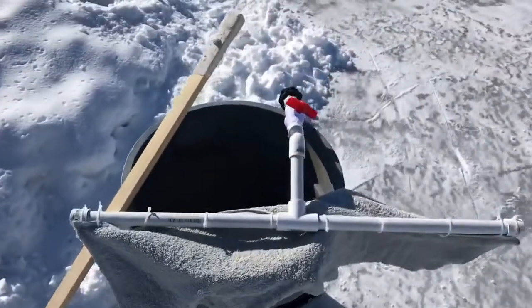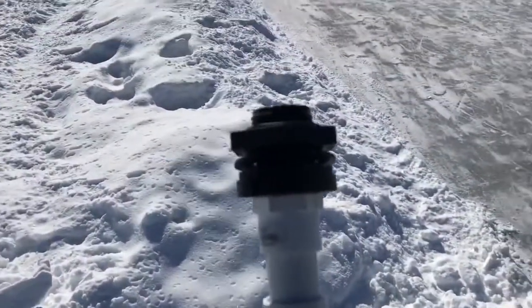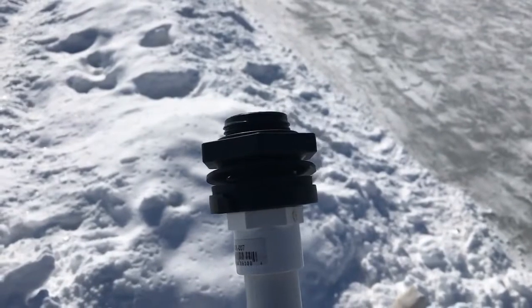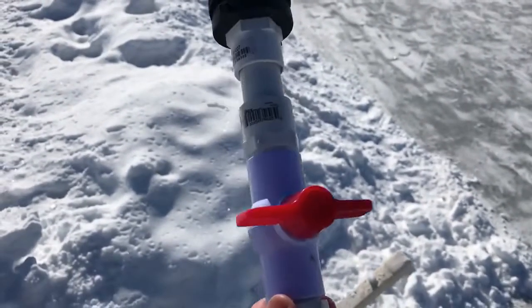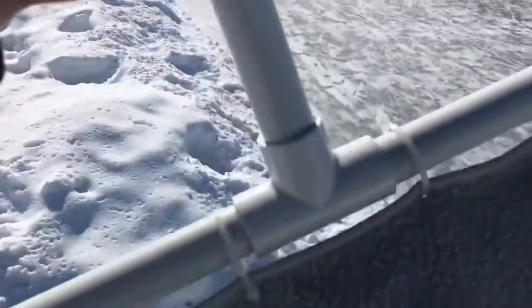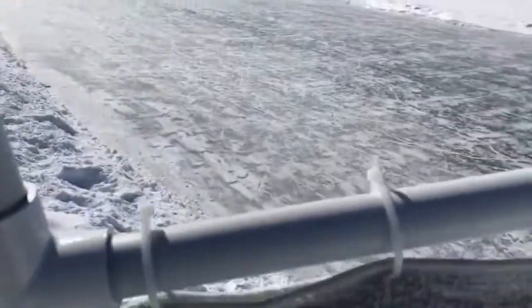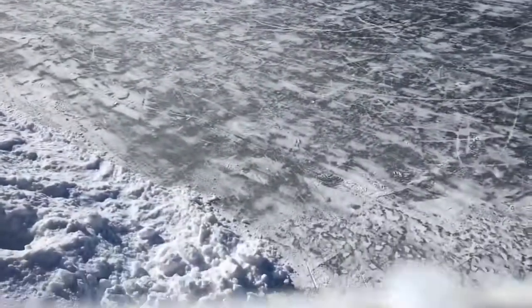Here's our garbage can and the PVC piping. I used a connection from one of the rain barrels I had around the house so that I could attach this to the garbage can and then detach it once I'm done flooding the ice. We have a ball valve right there and a T-joint with two one-and-a-half foot sections of PVC piping with holes every inch and a half to two inches apart and then a towel attached with zip ties.